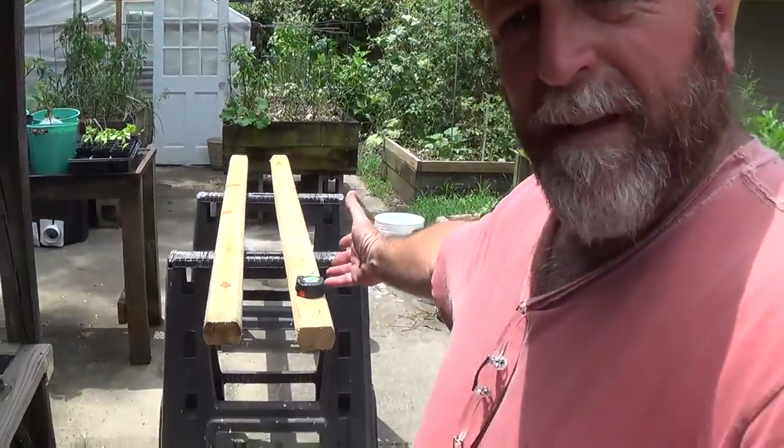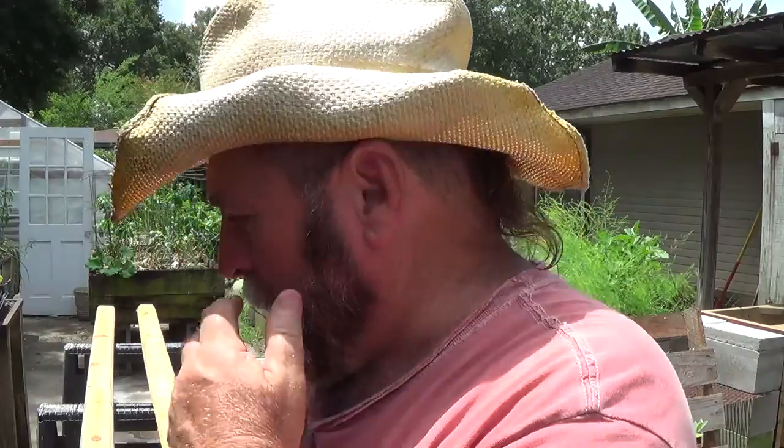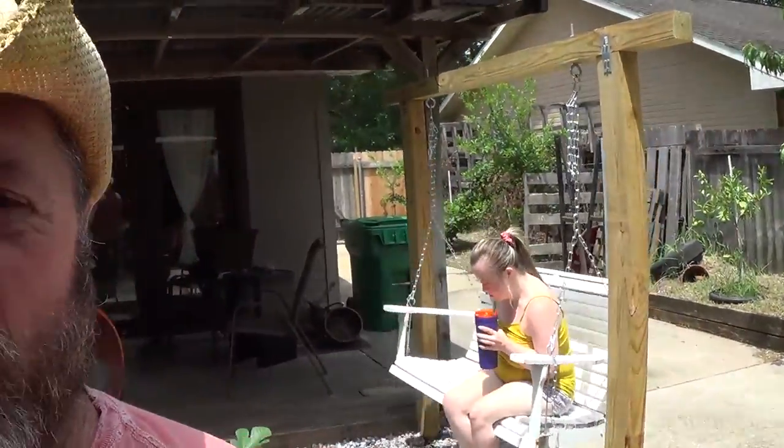All right, good morning guys. I'm back from Home Depot. I got my two landscape timbers — that's what I'm going to use for my two side rails that I'm going to attach the pallets to. So I'm just going to roll the camera and let you watch. I'll try to explain some; it might be hard to hear me. I have two shop fans running out here. My daughter's on the swing over here, so I got one fan blowing on her and one blowing on me.